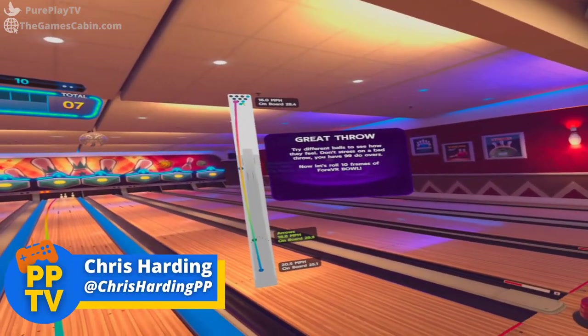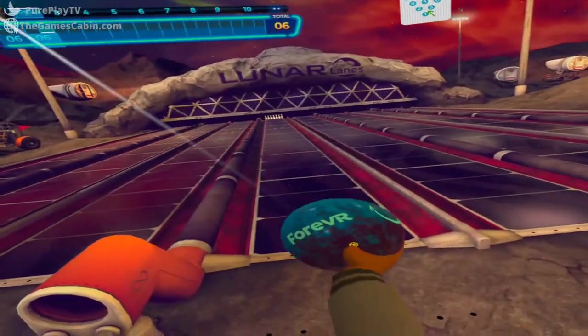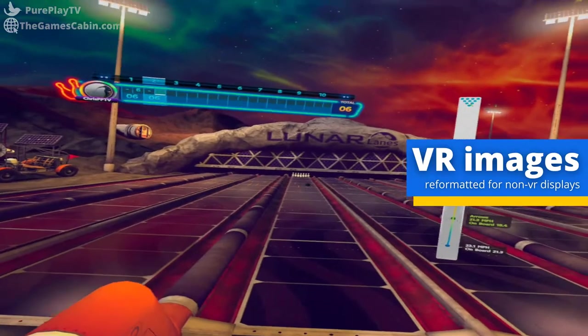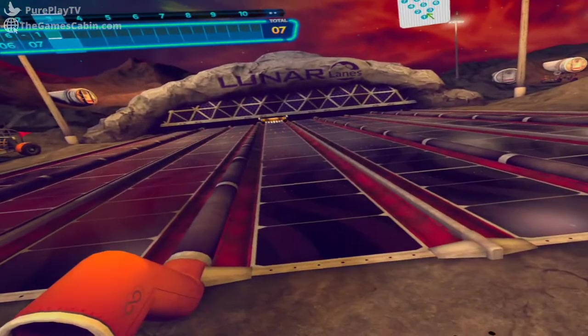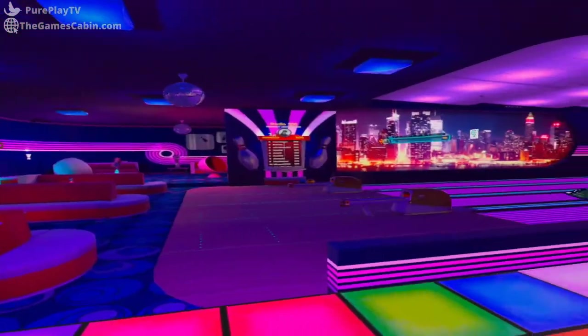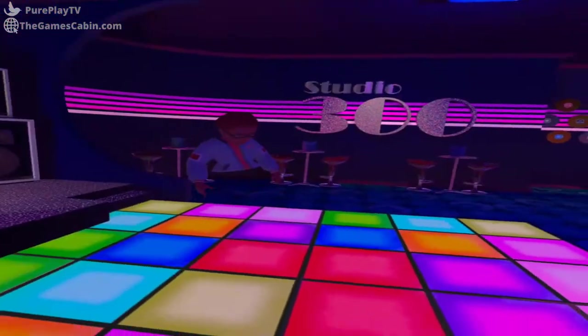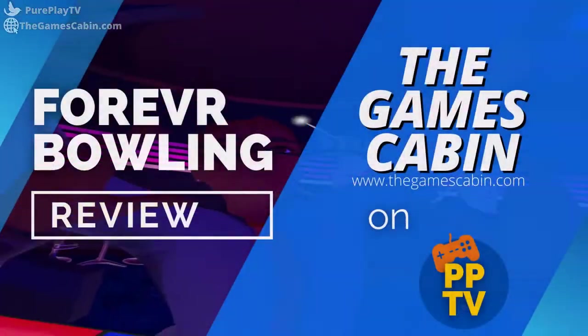Hello there gorgeous gamers and welcome back to Pure Play TV. We've got a cheeky review for you and this one will take you back to disco parties at the bowling alley, or at least it did for me. We are of course looking at Forever Bowling for Oculus Quest, a bowling game that attempts to bring the thrills of bowling to VR. Does it hit a solid strike or is it a gutter ball?